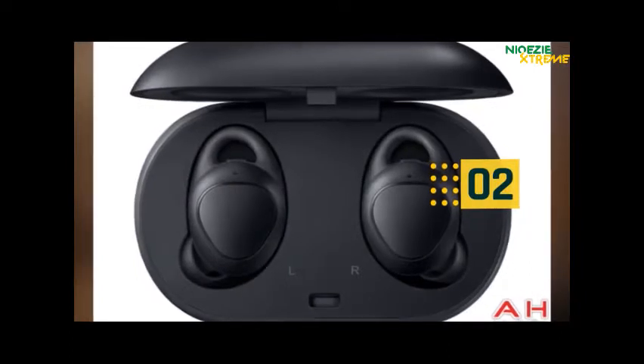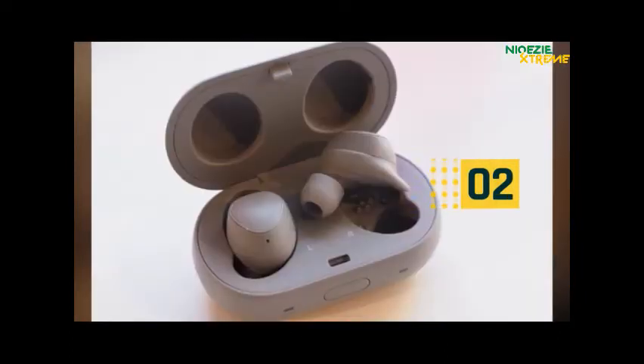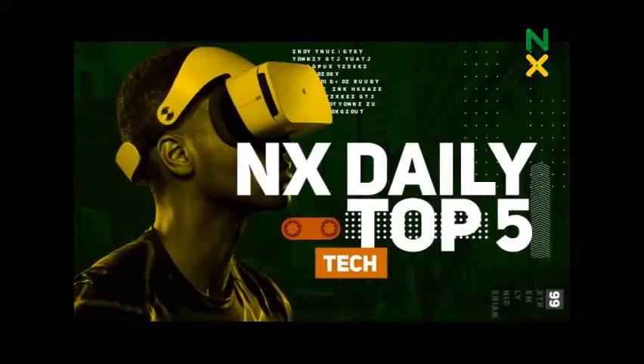When the battery eventually goes down, it has fast charging USB ports for you to get a full charge in a short period of time. Topping today's NX Daily Top Five Tech.